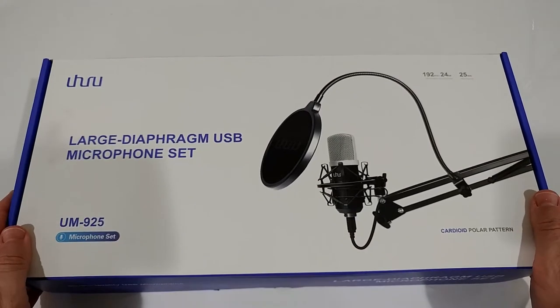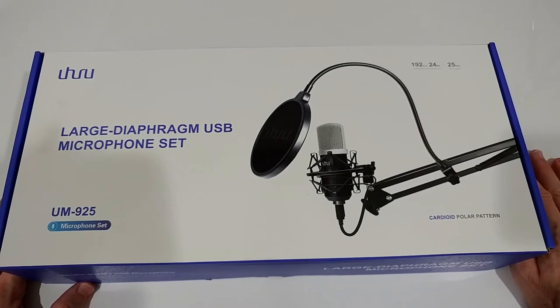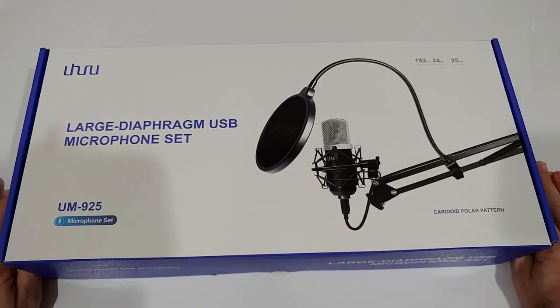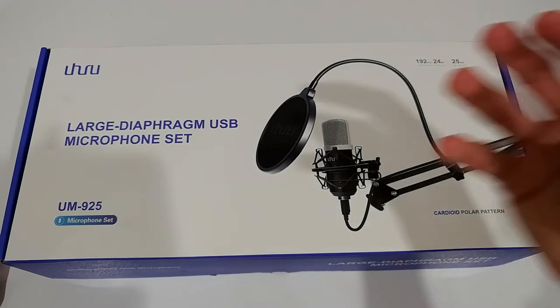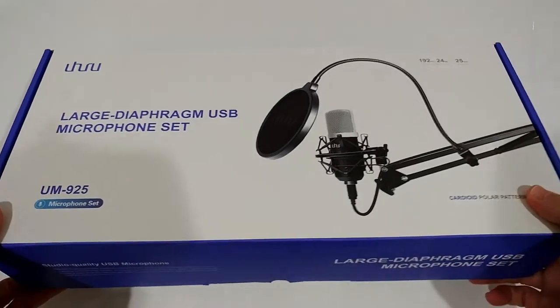The really big thing is this large diaphragm microphone. You find a lot of similar sets which are usually a little bit cheaper — this one is listed currently for around 69 dollars, but some are around 50 dollars. Usually most of these have a much smaller diaphragm, which means they are not capable of capturing deep sound like deep voices, and they don't sound really natural. So this is my attempt to find something at a reasonable price but with really good quality.